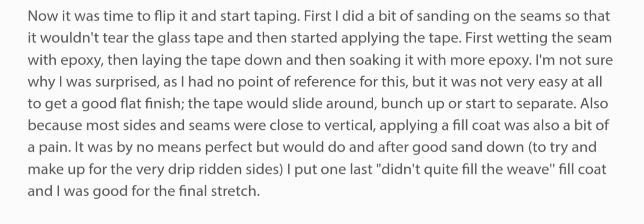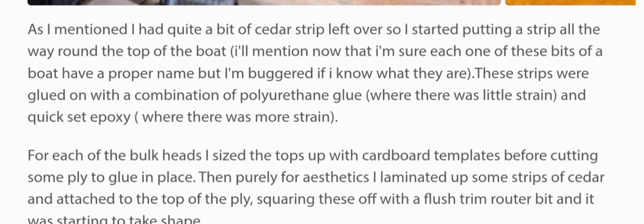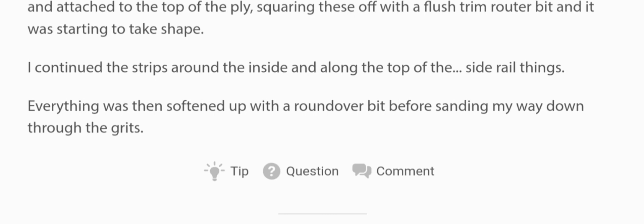Step six: adding the cedar strip. As mentioned, I had quite a bit of cedar strip left over, so I started putting a strip all the way around the top of the board. I'll mention now that I'm sure each of these parts has a proper name, but I'm buggered if I know what they are. The strips were glued on with polyurethane glue where there was little strain, and quick-set epoxy where there was more strain. I continued the strips around the inside and along the top of the side rail, and everything was then softened up with a round-over bit before sanding down through the grits.